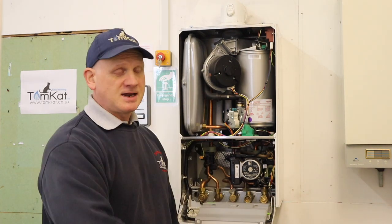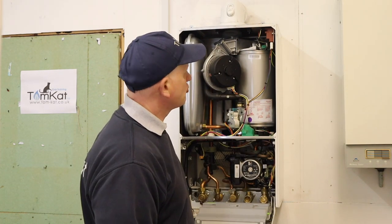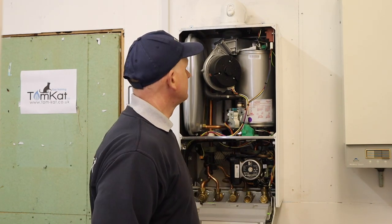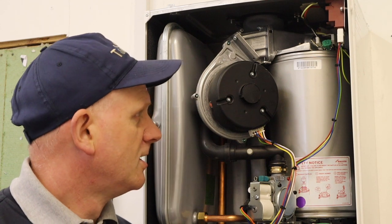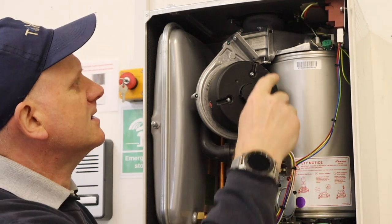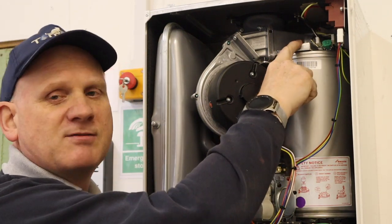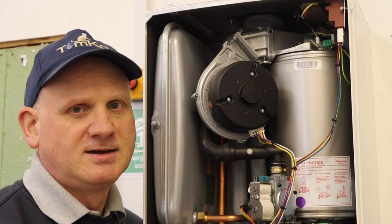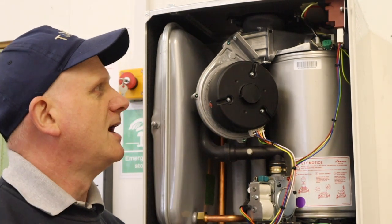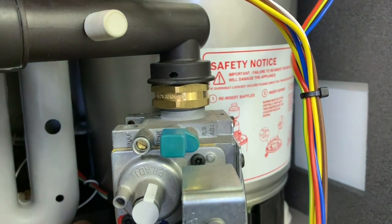Now let's start taking things apart - first we're going to look at the differences between this boiler and the old RI or old Junior. We're going to remove the fan, and this is one of the changes they've made from the old Junior or SI: the fan can now come off on its own - you don't have to take the burner plate off. The reason they've done this is because every time you take the burner plate off you have to replace the gasket. So they've made this split now. First thing we need to do is remove the pin and remove the gas supply.